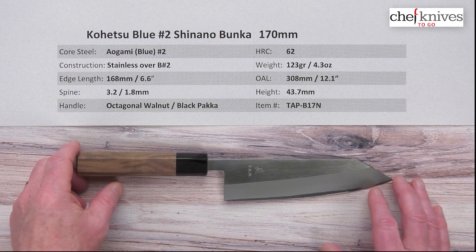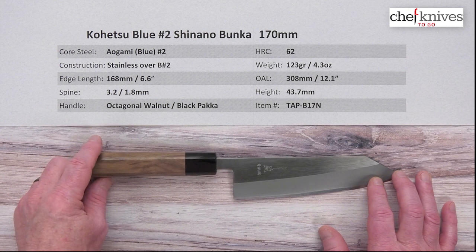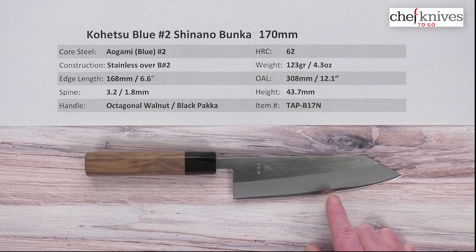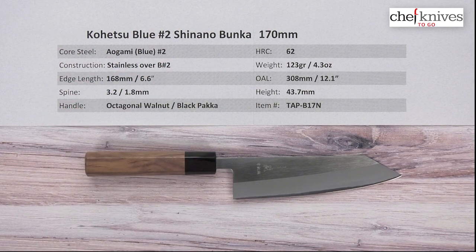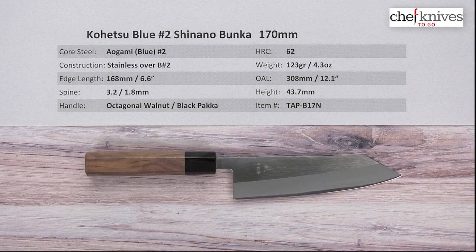This line of knives has a three-layer construction with stainless cladding for ease of maintenance. The hard center steel you can see peeking out from the cladding is Aogami or Blue Paper No. 2 reactive high carbon steel — a great combination of edge retention and ease of sharpening. A very nice kitchen steel that will get as sharp as your skill set will allow. It heat treats to about 62 Rockwell on that Aogami No. 2.